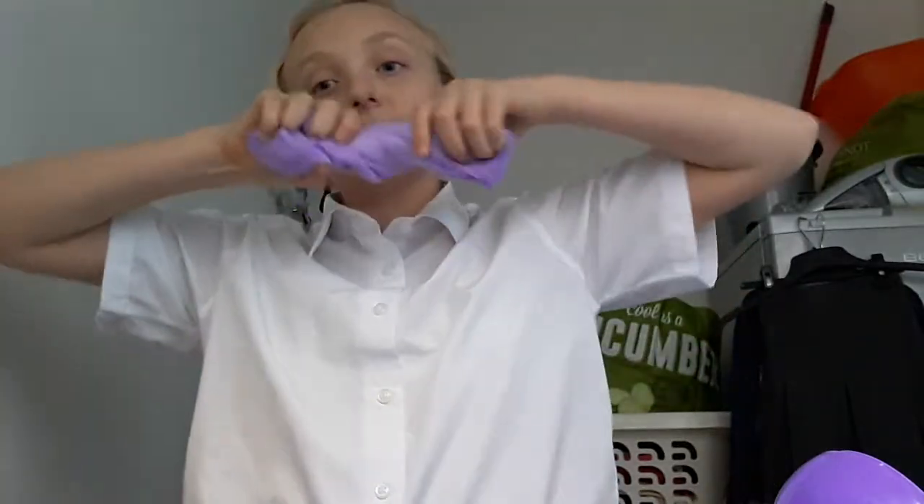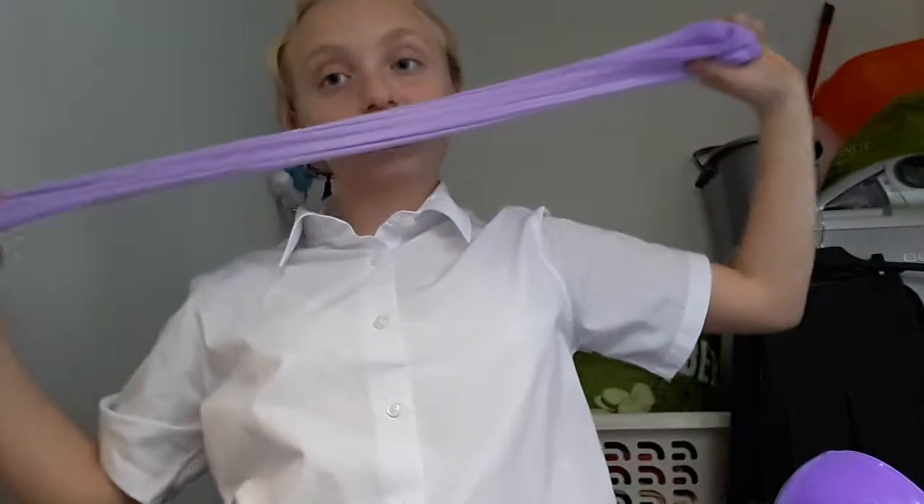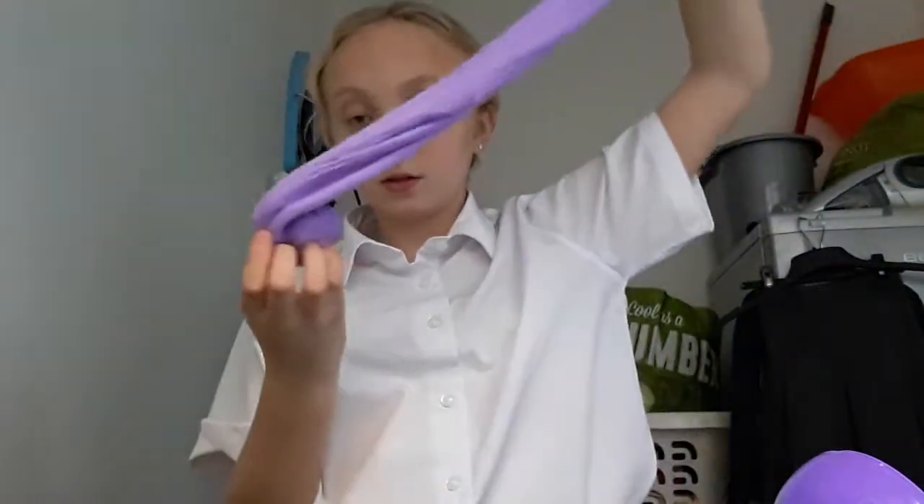It smells like grapes — maybe it is grapes? Now I'm trying to do a bubble. I'm going to try and do a bubble this time. It makes a really good, cool thing. Now I'm trying to do a swirl — wrap it around. Is that a good swirl? Leave in the comments if you think this is a good swirl. I think it is, and then I'm going to wreck it.